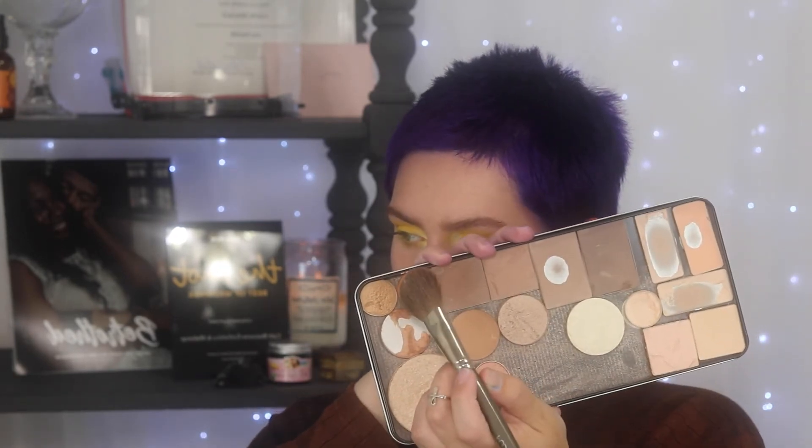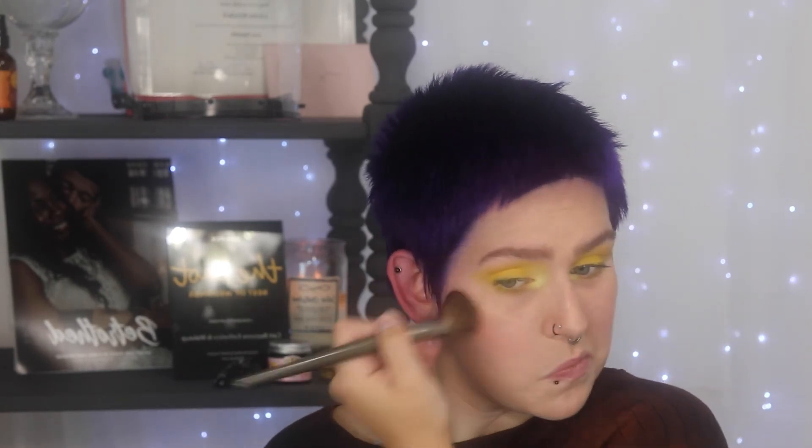I'm also adding more of that same highlighter on the face to tie everything together, then going in with a nearly empty Becca Wild Honey bronzer to bronze lightly around my cheeks — just a little more color in the face. Using the same brush with the white and yellow mix, I apply that highlighter underneath the brow bone for a shimmer with a yellow tint.